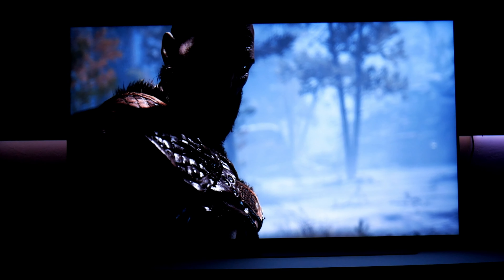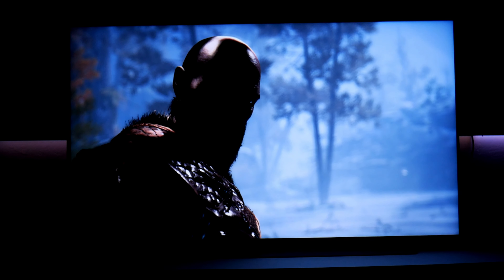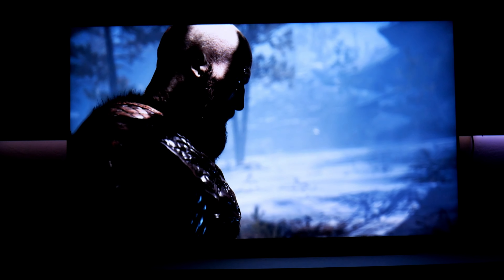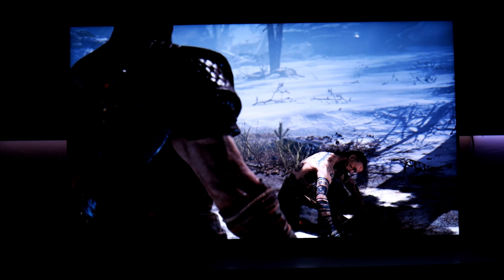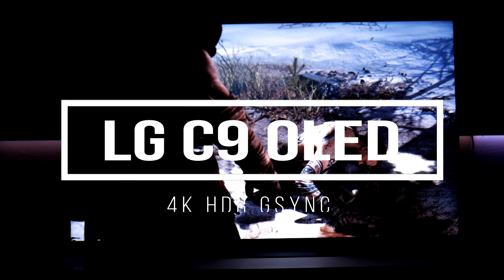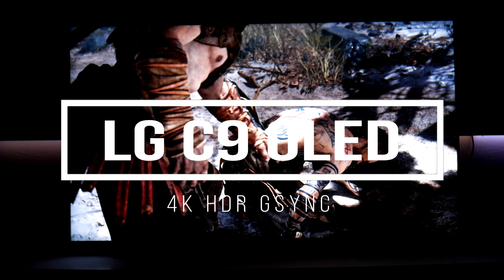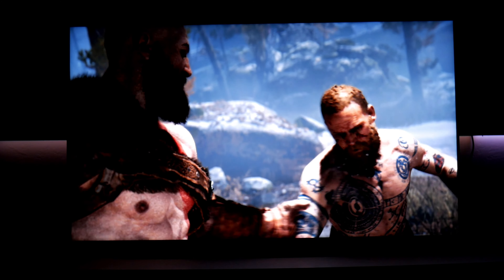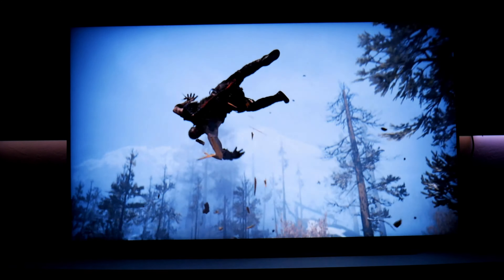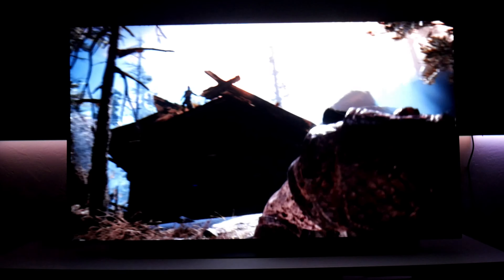Hey guys, Joseph here — welcome back to the channel. This time I'm back with another video featuring this beautiful TV, the LG C9 OLED 4K HDR TV, 55-inch version. This is from 2019, so it's not that old, but of course there's a newer model coming up soon — the C10 or the CX.